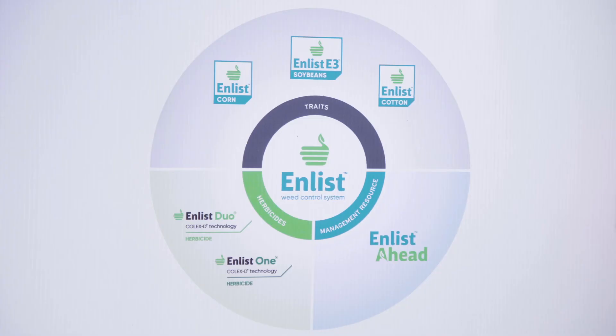New technology is critical for growers facing tough and resistant weeds. Give the Enlist Weed Control System a look today.